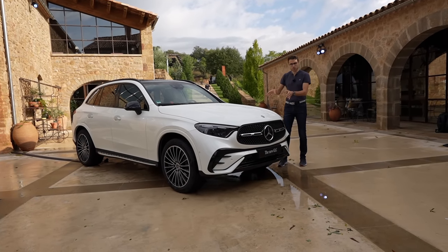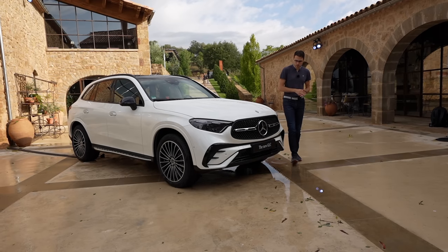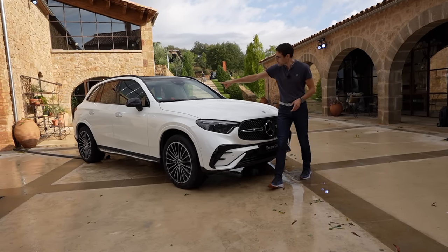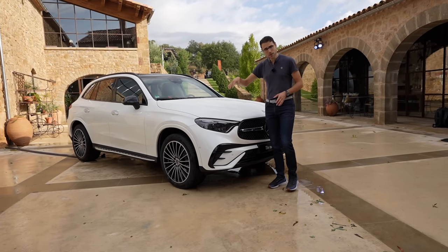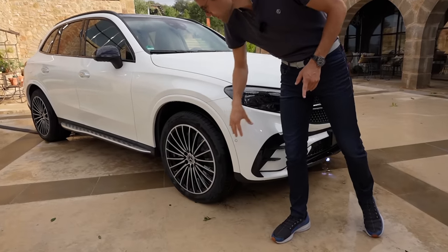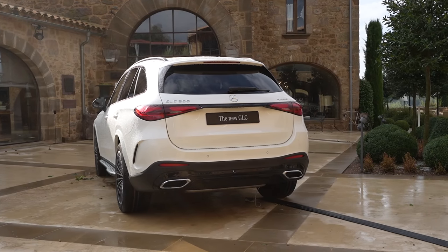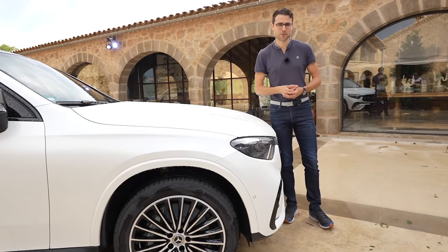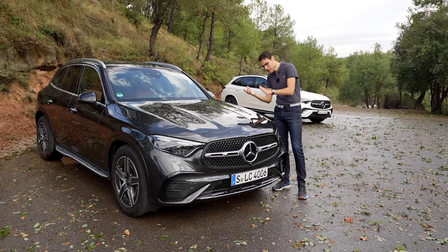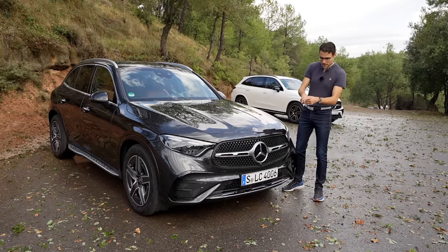The secondary vehicle here in diamond white for a color difference, also in the AMG line and equipped with the night package, giving more black accentuations on the side mirrors and frames around the windows. This vehicle is also equipped with 20-inch wheels — they look really impressive, with black contrast to the white exterior. Or what about the graphite gray? It's not black — black would be even darker — so a lighter graphite gray, here with 19-inch wheels. You will have two lines: the AMG line or alternatively the avant-garde, which is the base trim level.